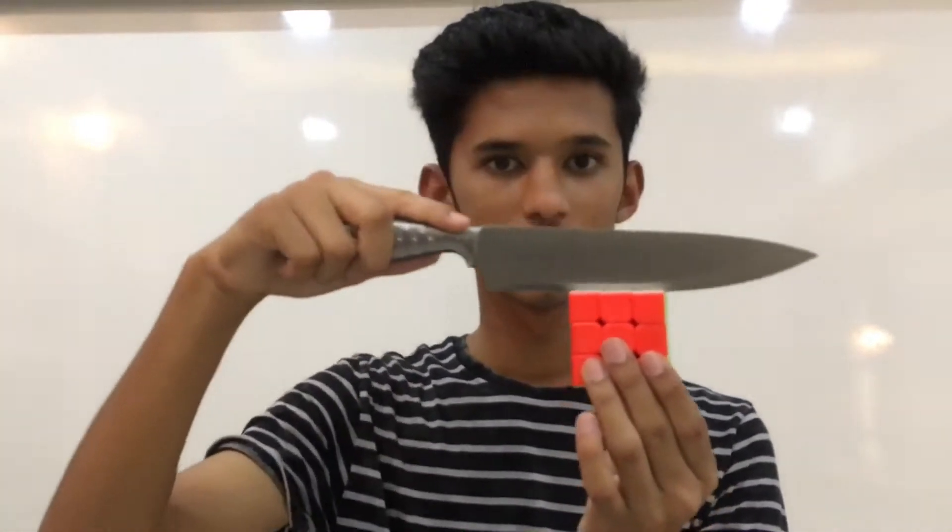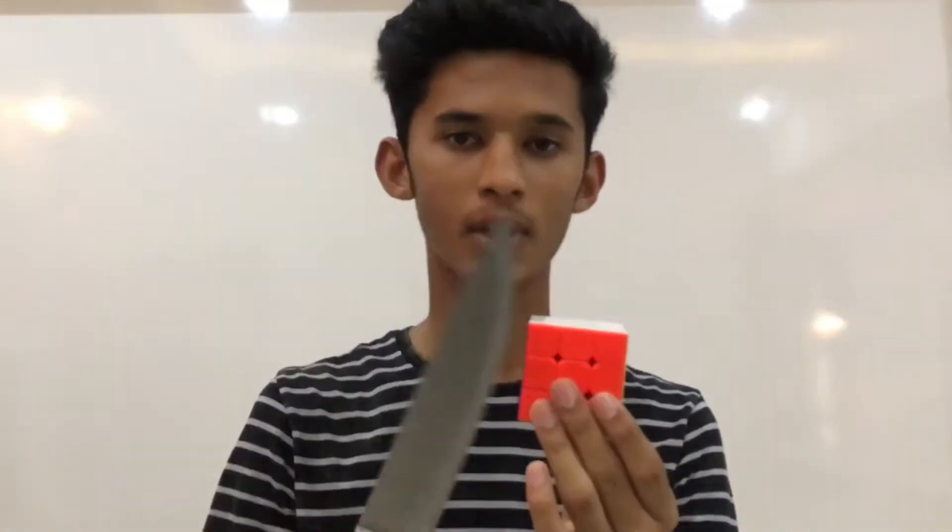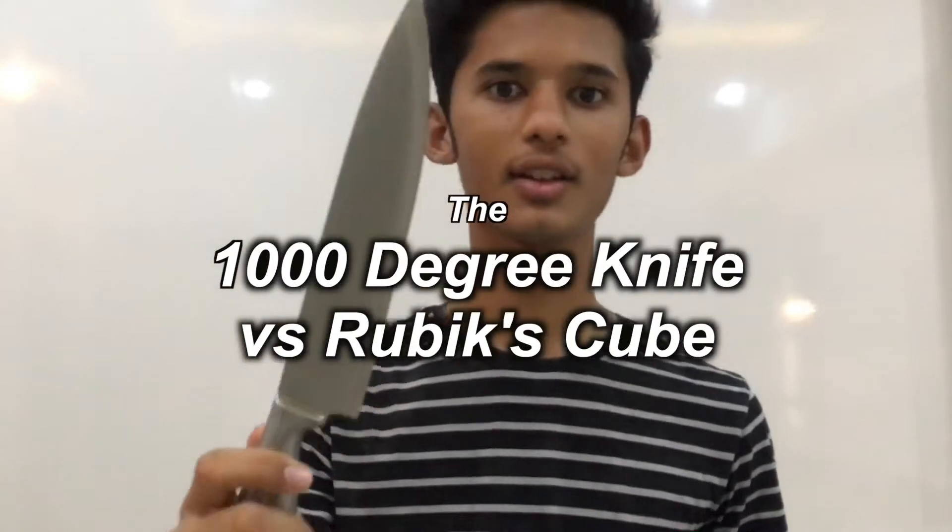I am going to do something which is exactly the same with the Rubik's cube. I'm going to take the knife and cut it into two pieces — but not just like this — by burning this knife up to 1000 degrees.